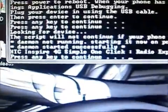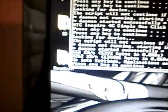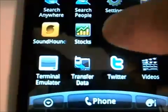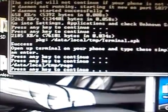Now it's doing the radio exploit — press any key to continue. Let's continue on. It says success. Open the terminal on your phone and type these simple commands, each followed by Enter.